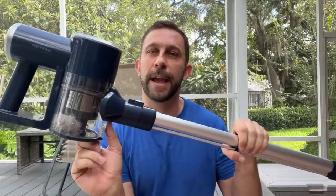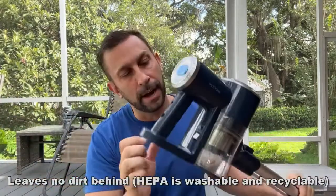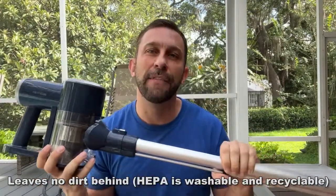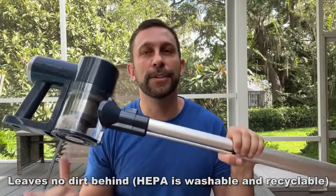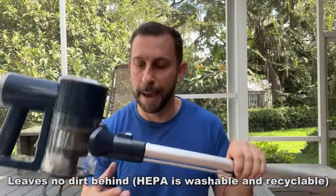You have the canister — you just press right here and it'll empty out. And you press right here, you can take this off and clean the washable filter. So you're not replacing filters and you're not having to pick up bags all the time.